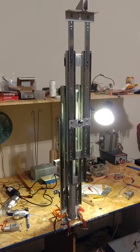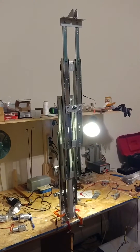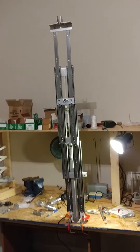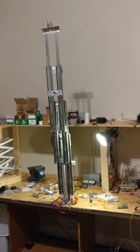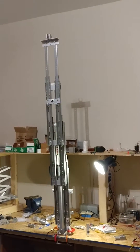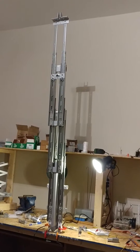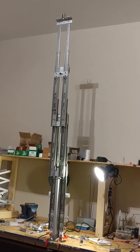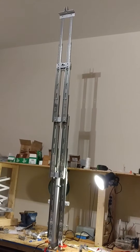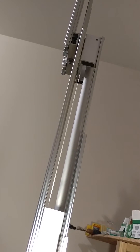Its mechanics are very similar to that of a forklift, so it's quite strong and sturdy. Even at its maximum height, it's pretty stable.